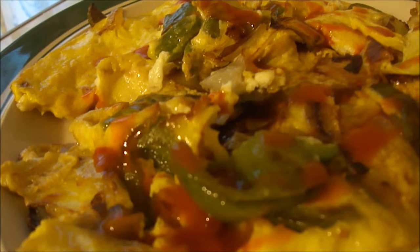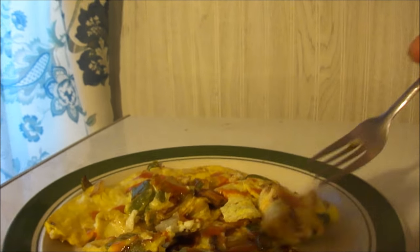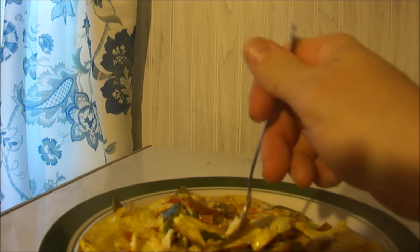So here's the final product — I put hot sauce on it. It's a little rustic looking. I attempted to turn it over and that didn't work at all, it fell apart. But you know, what are you going to do? So I'm going to go ahead and try it out. You can see the different types of pepper in there, all the onion. It was really, really good.